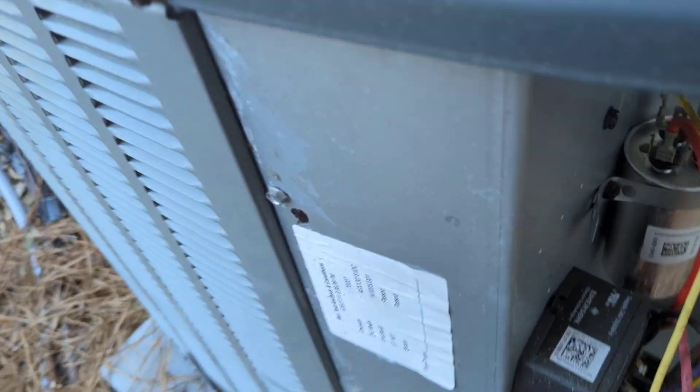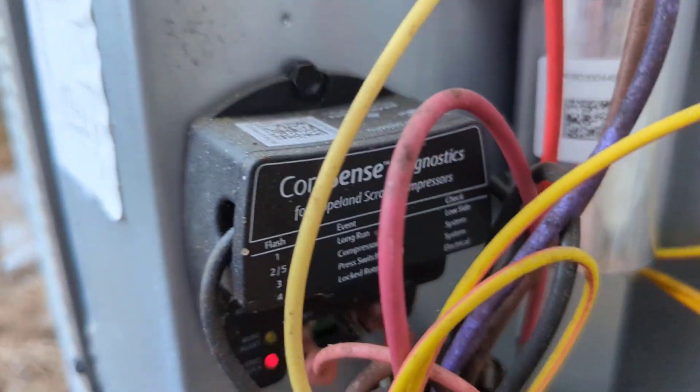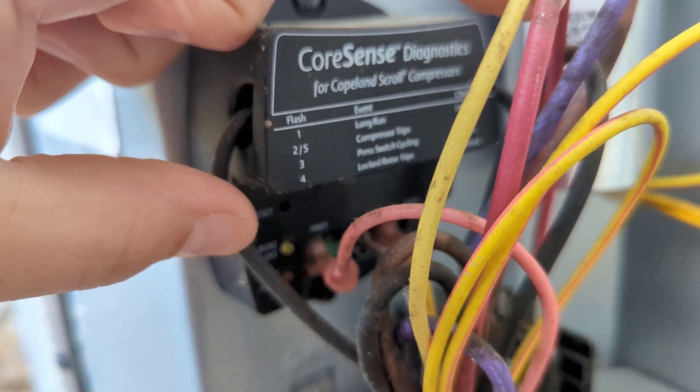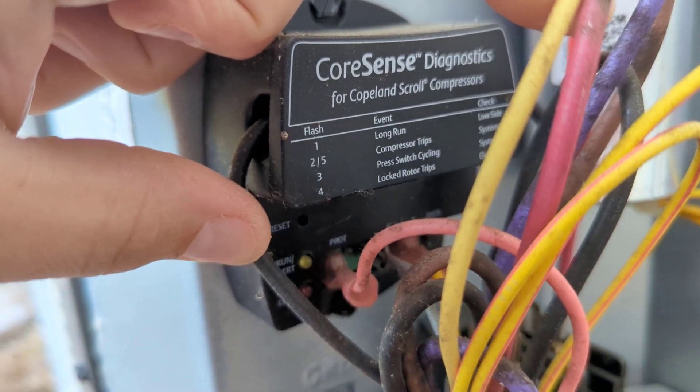Alright, we're on an after-hours call. Got the outdoor condenser, it's not working, and according to our Core Sense we're getting the red trip lock light here blinking — one, two, three, four — it's four flashes.